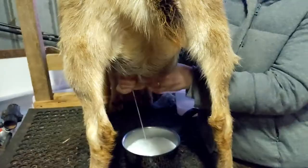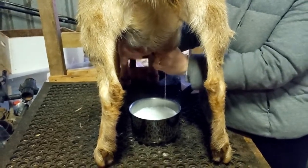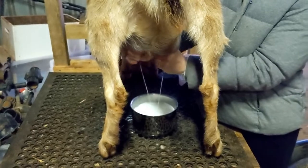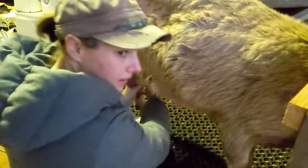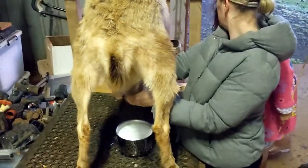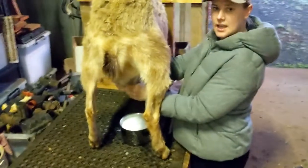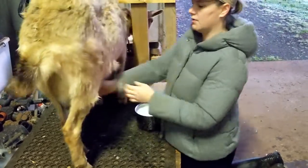You can see how quick it is — it doesn't take long to milk a goat. We're already close to the one-litre mark. And while I'm milking I get to look out at that view. Once the udder's fairly empty and you can see not too much is coming out, you give the udder a little bit of a knock.